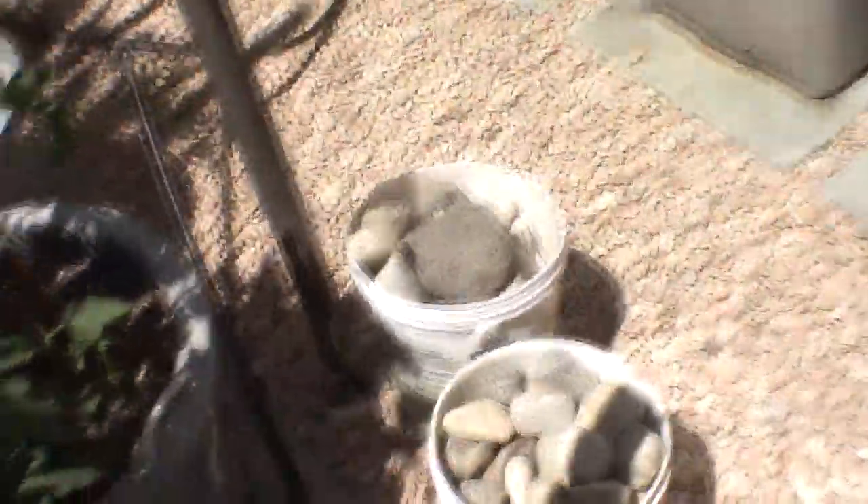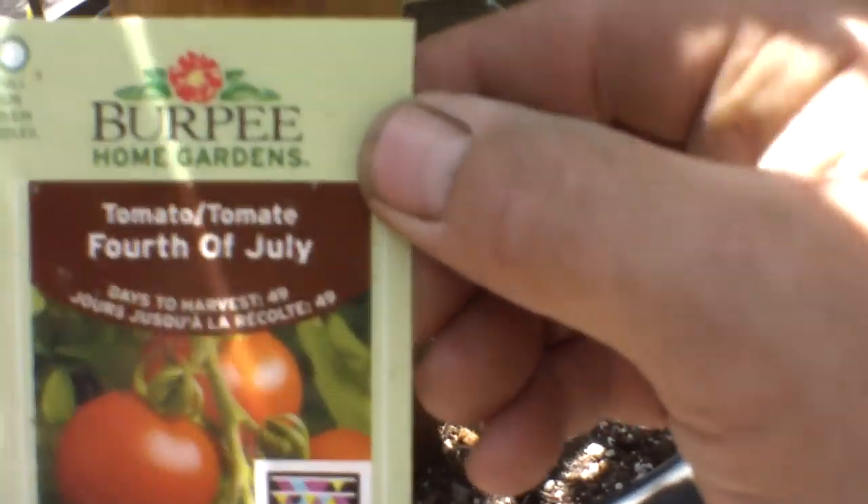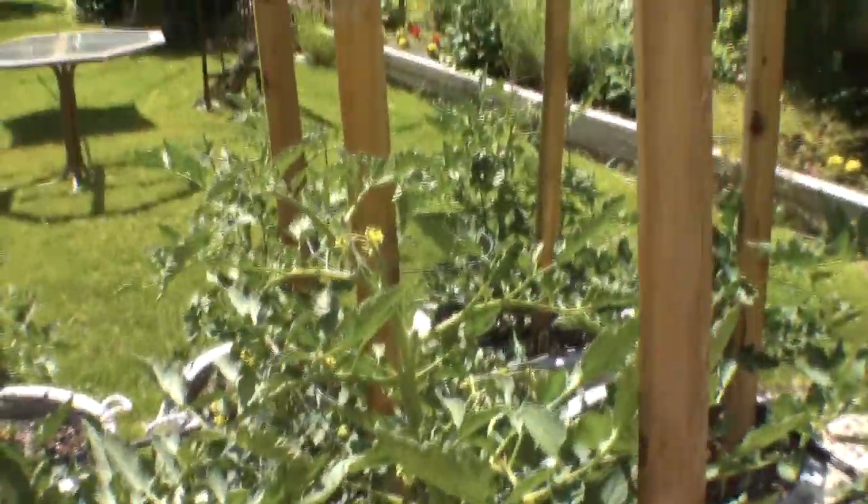One of the reasons why I wanted to show you this is this variety of plant — look at that — 49 days to harvest, and they're doing just great. I mean, I'm in Canada, so I'm not exactly in a southern climate here at all. I've already got little tomatoes on there.